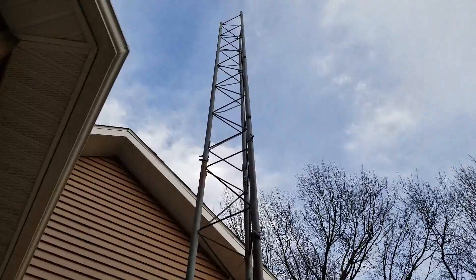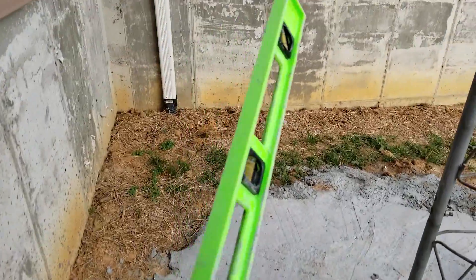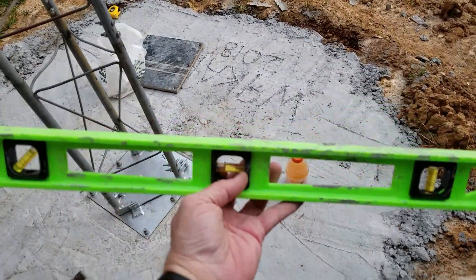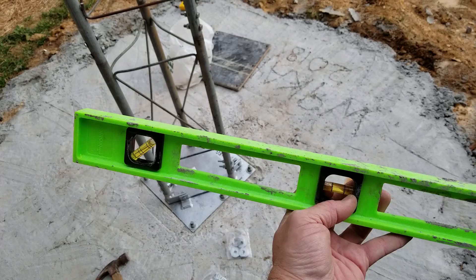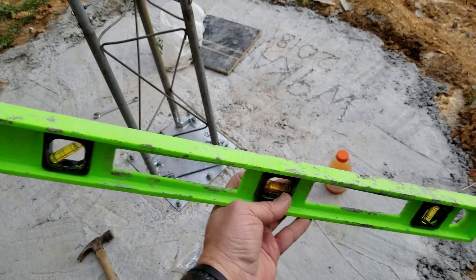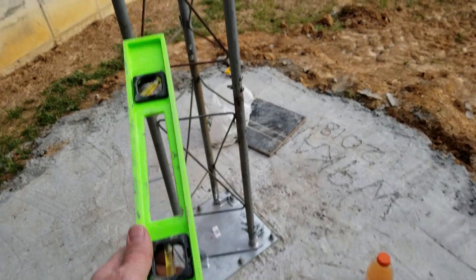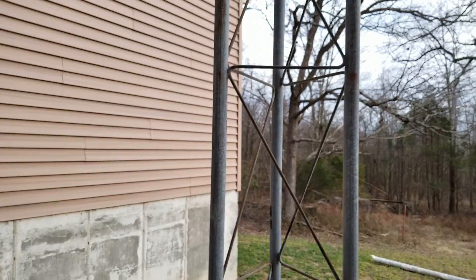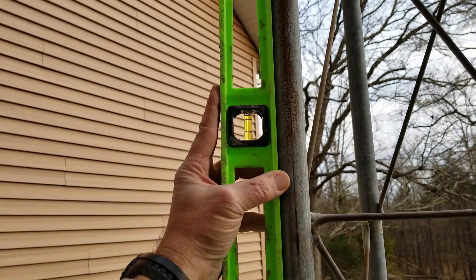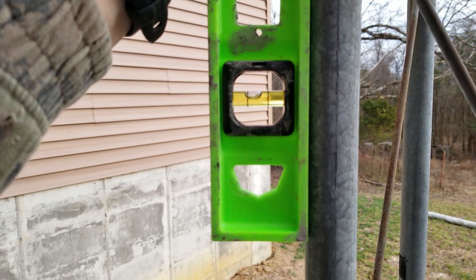Now comes the moment of truth. Looking at it, it looks pretty dang good for level, but let me get the level — looks like I need to clean some concrete off first. I owe Mrs. Capra a new level; she's really particular about her stuff and bought this one lime green so we'd know which was hers, and I just grabbed it and used it for concrete. Crossing my fingers — let's check the level.